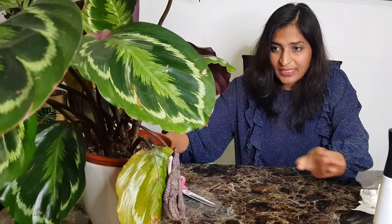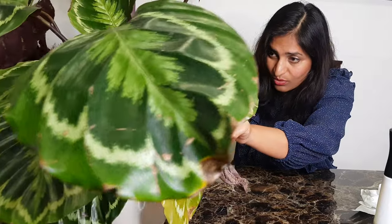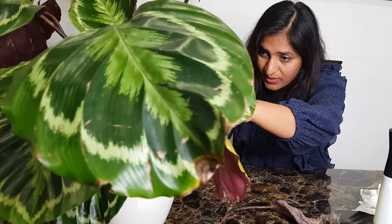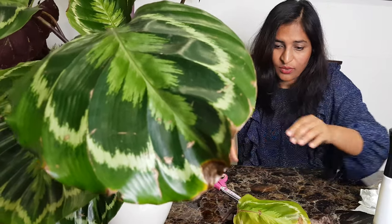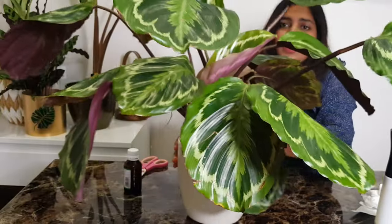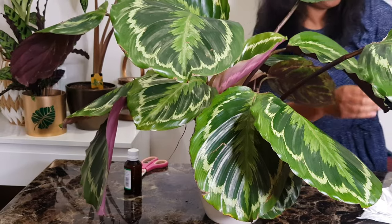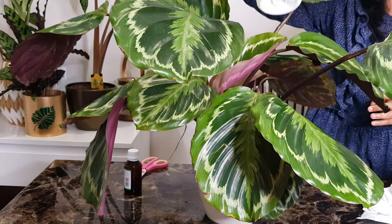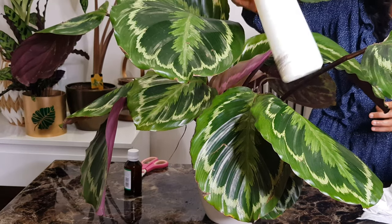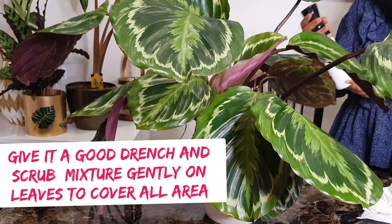I'm going to cut the leaves I don't need and dispose of them — you don't want them hanging around at all. So this one can go, and this one can go too. Now moving on to spray this plant heavily. As you can see, the neem oil is all mixed up now — no visible dots — it's completely mixed with the filtered water.